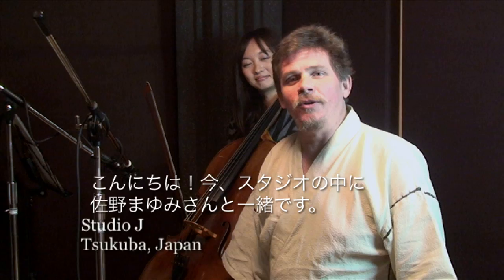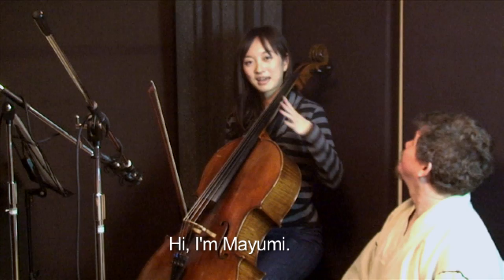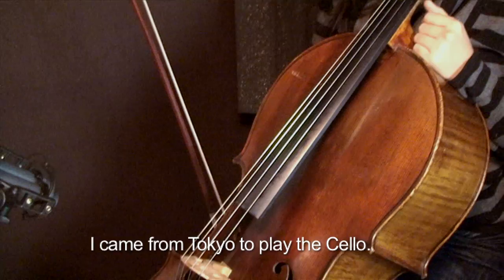Hello everyone, we're in the studio with Mayumi Sano today. She's going to be playing the cello — very interested to see how it sounds. Hi, Mayumi. I'm here to play cello from Tokyo. I'm having a fun time.